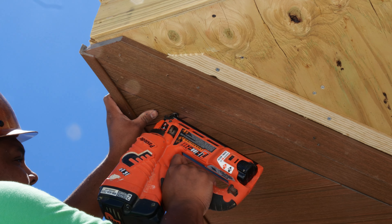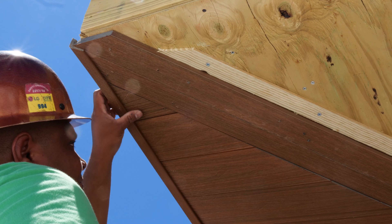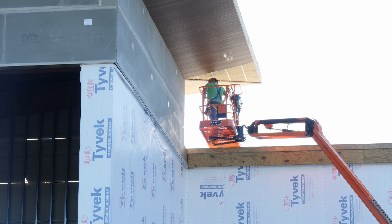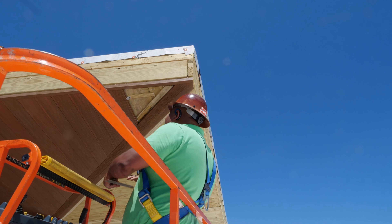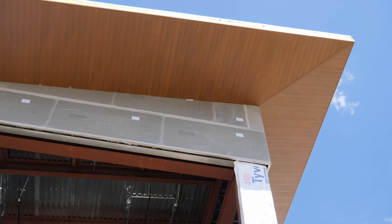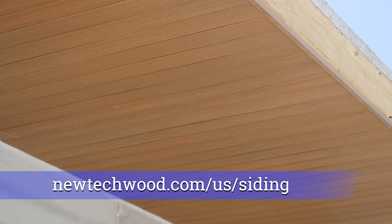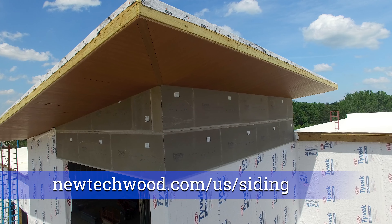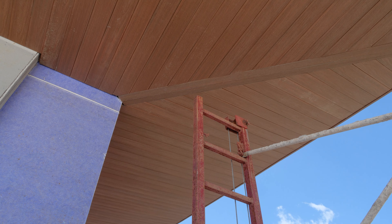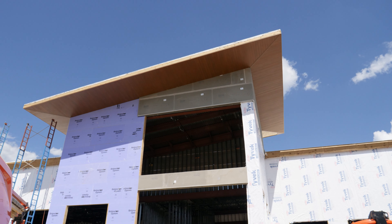Use a nail gun at the end when the boards are too small to use clips. It is important to note that NewTech Wood strongly recommends working with licensed professionals when installing any of the UltraShield components. A full installation guide is available to download on our website at newtechwood.com/us/siding. Thank you for your interest in UltraShield wall cladding and good luck on your next project.